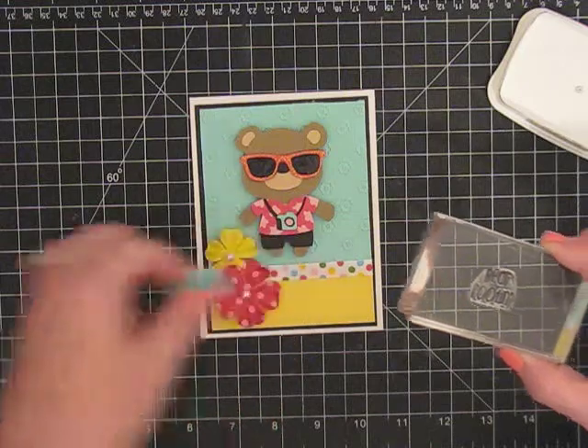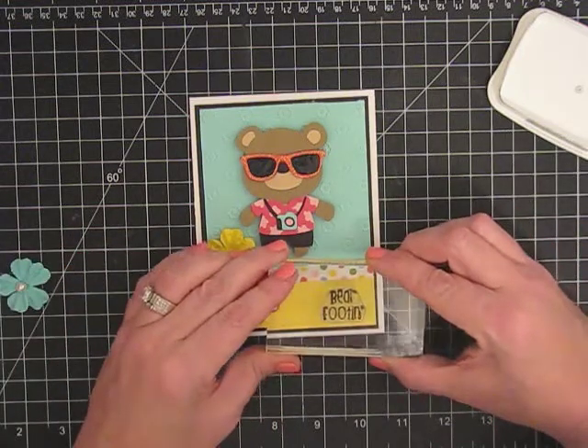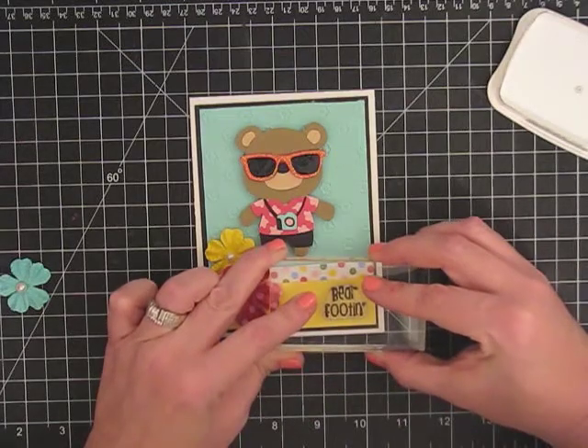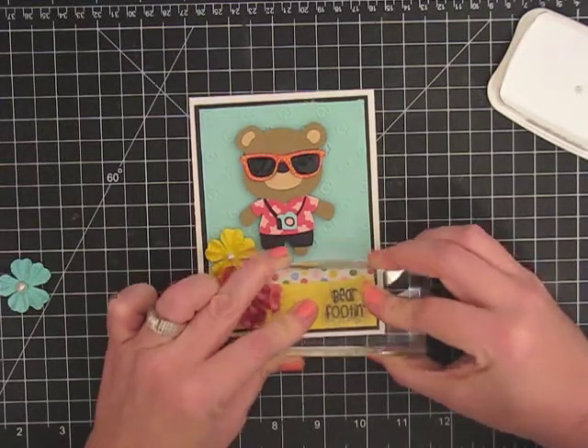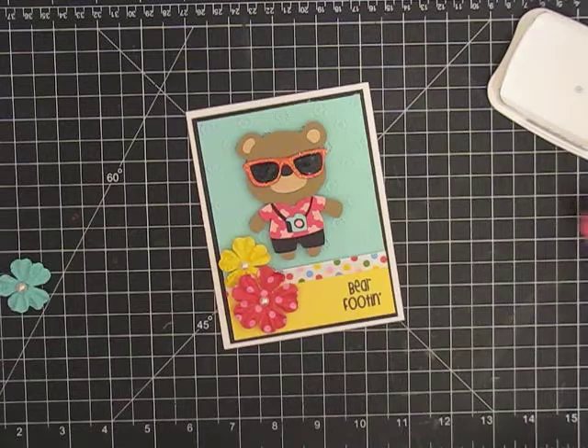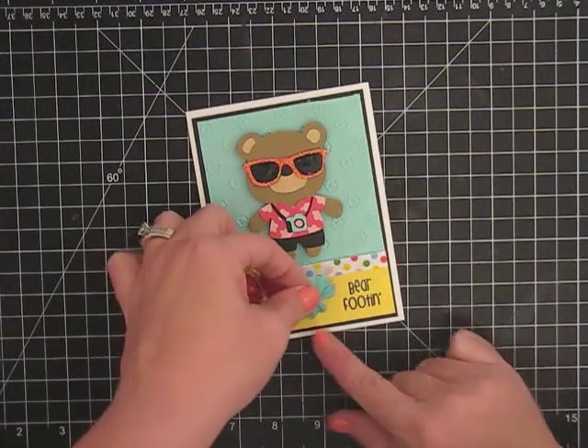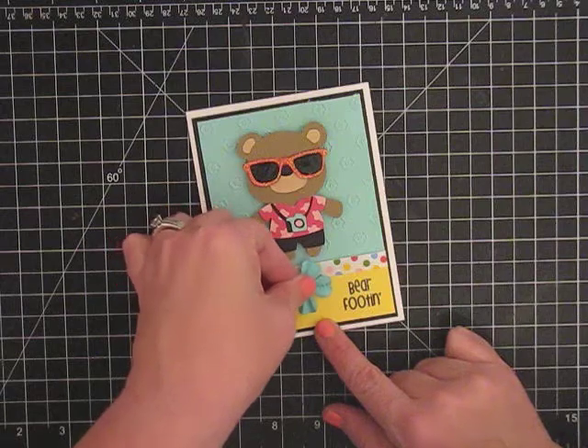I should have not put that one down yet, so I'm going to move it out of the way and bring it back. Let me ink it just in case. And he is barefooting — he's so cute. Now let's put this guy back. I should have thought about that before I did it.